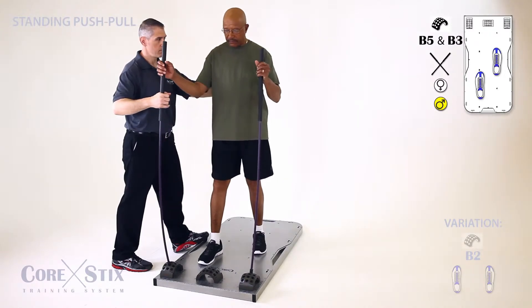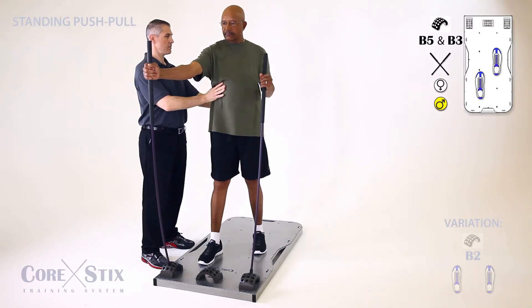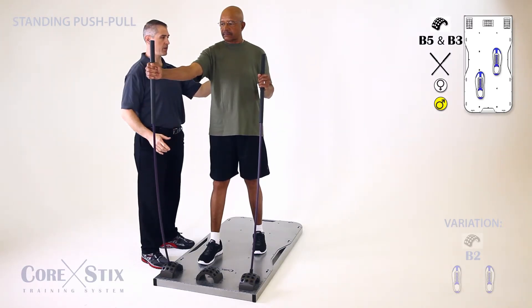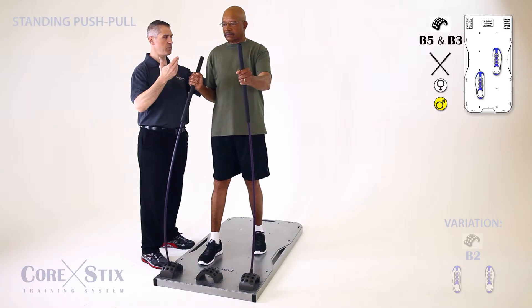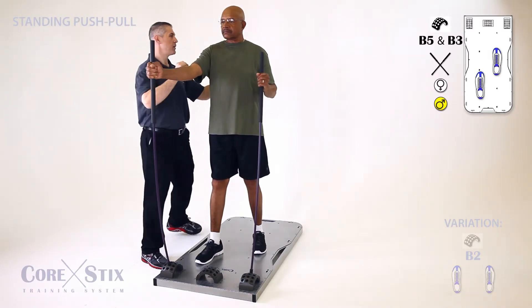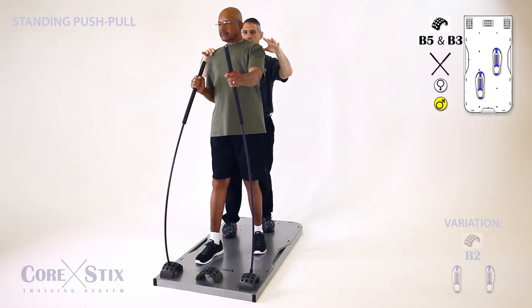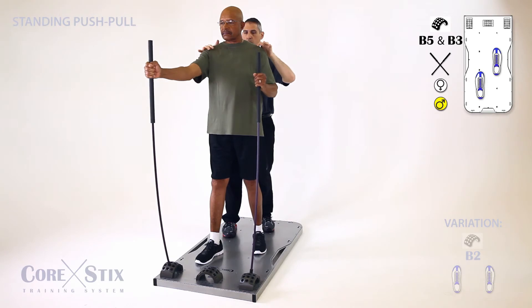Starting here — nice and tall. Push and pull at the same time, and turn a little bit towards me as you do it. Head stays forward. There will be a little bit of rotation in your shoulders at the end of the position. Forward one more time.